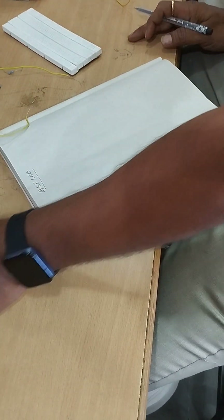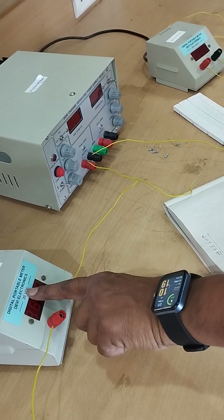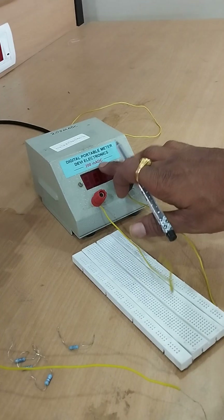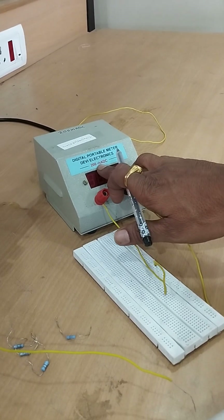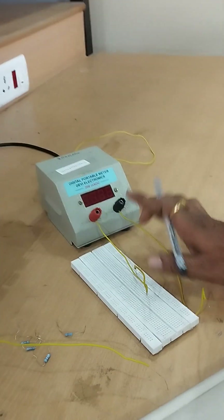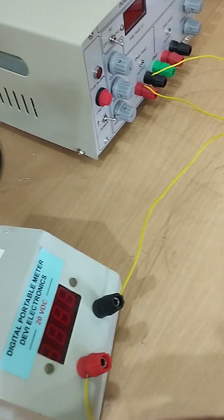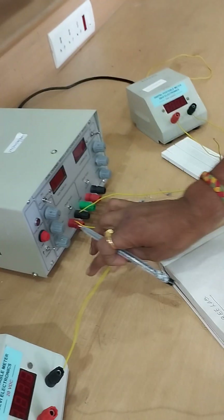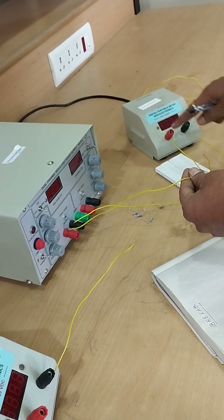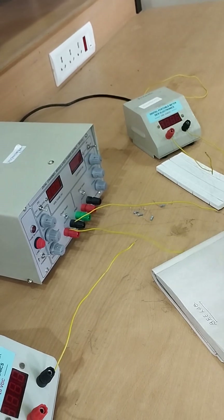We need a voltmeter and ammeter, which are DC — it will measure the DC voltage. This is the ammeter; it will measure the DC current in terms of milliamps, up to 200 milliamps. Ammeter is always connected in series.